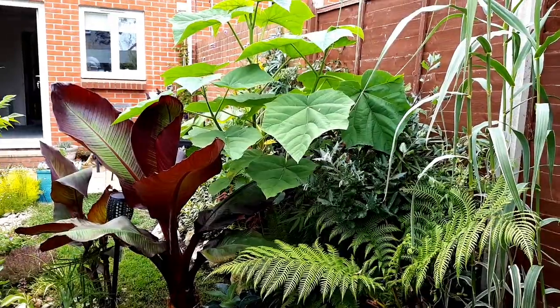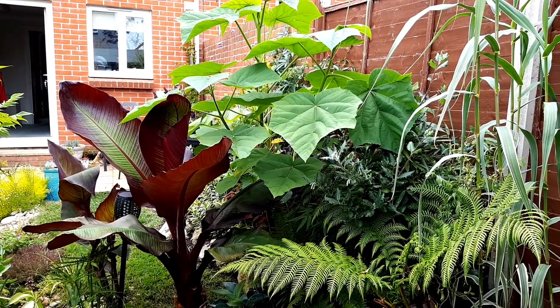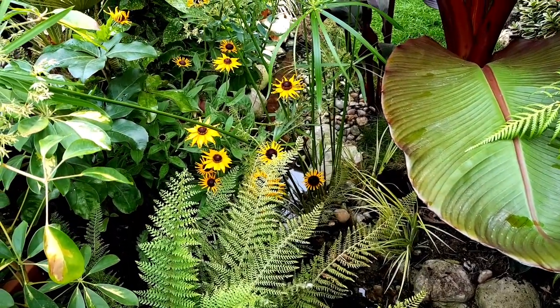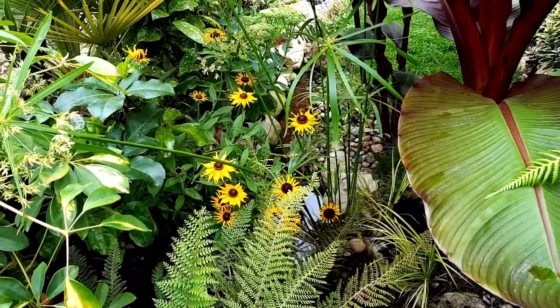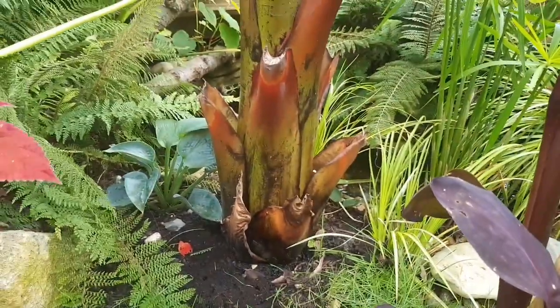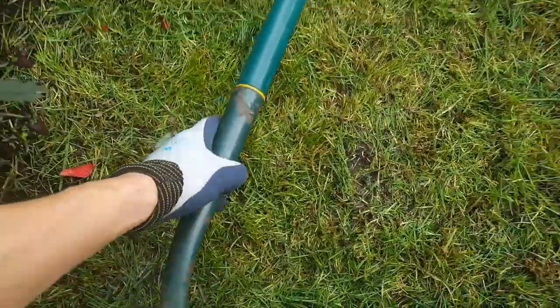This Ensete banana was grown in a pot for its first year and then I tried it in the ground for the second year, which meant I had to lift it and dry store it to get it through winter. Dry storing your exotic banana plant is not a difficult process and it can be done in any space.